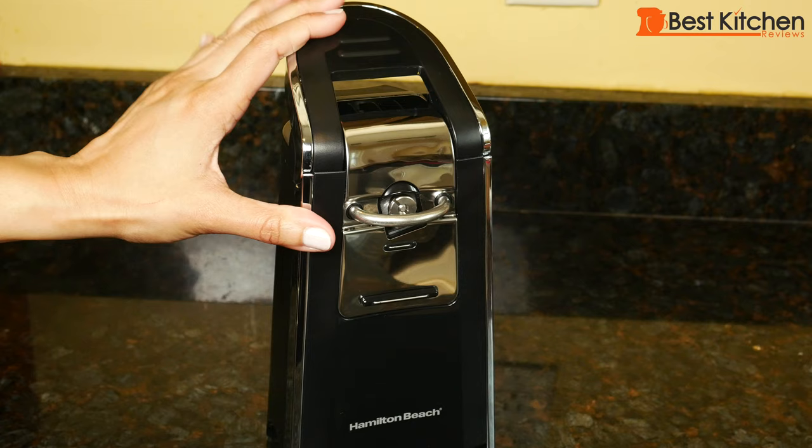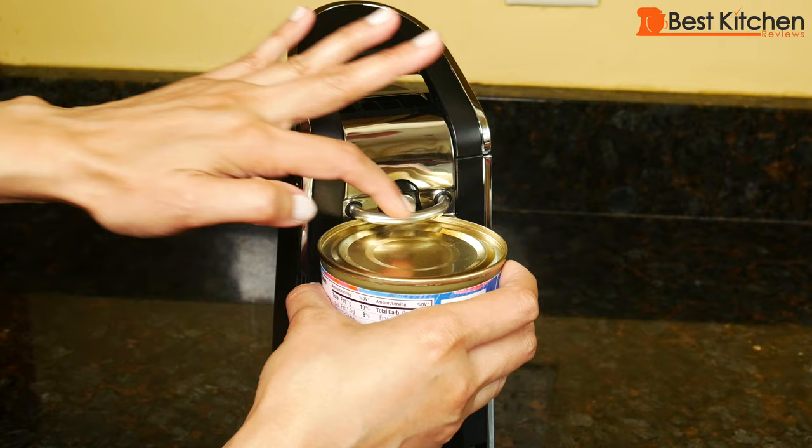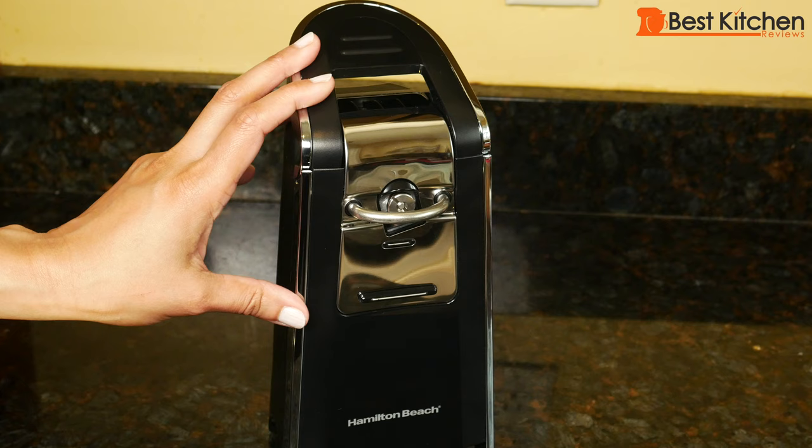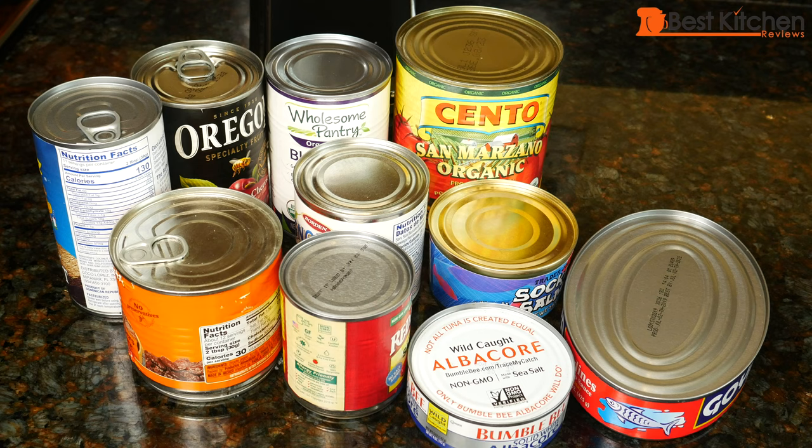When you want to open a can, put the lever up. Put a can underneath the cutting mechanism, push the lever down and hold it down until it makes one rotation. Then you can remove the can. It doesn't stop automatically after it's finished one rotation. This is the cutting mechanism that cuts the seam of the can. After opening, the can's not going to just drop off — it's going to stay there. You physically have to remove it, so you don't have to worry about it falling down. I'll open all different size cans to show you how it works.